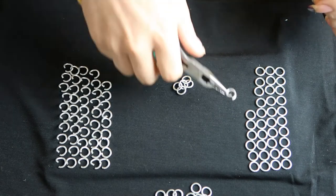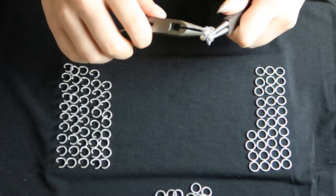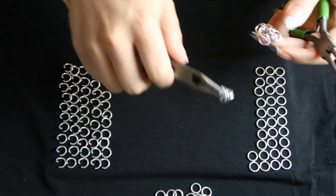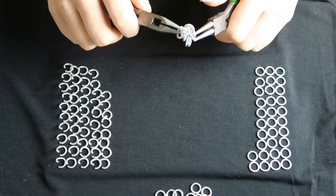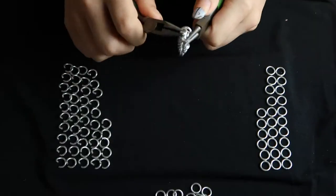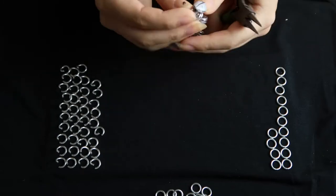We're basically just doing a European 4-in-1. If you don't know how, you make it look like a little bug like that, and then you take another open ring and put two rings — not four, two rings — on it. Then you put it through the two other rings in the same way, going down through one and up through the other so both middle rings look the same. You keep repeating that and you're going to want 13 middle rings.